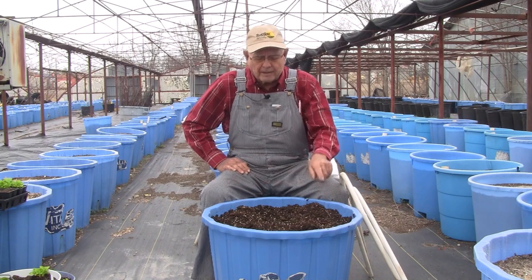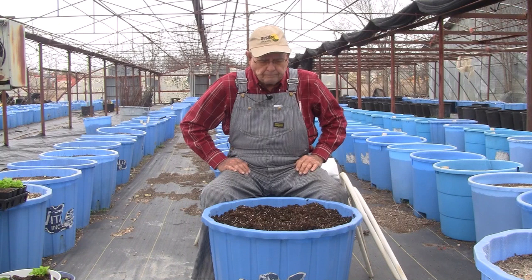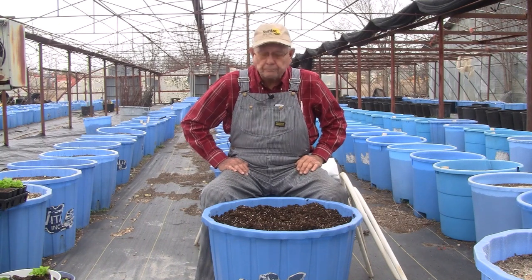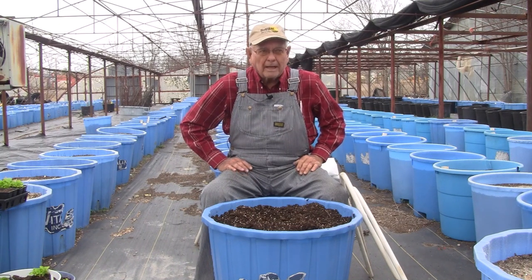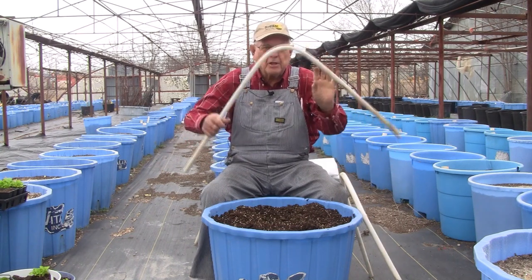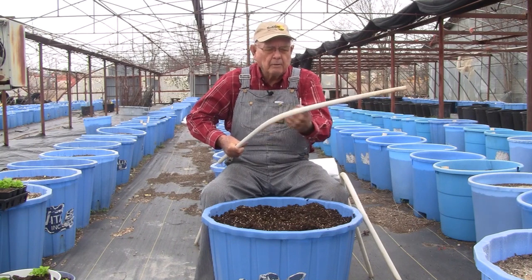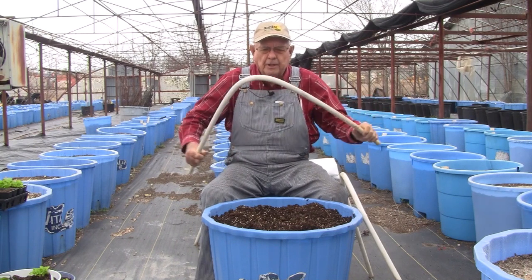We've got about seven or eight plants in the bucket, so we're here to show you what we recommend. Take some half-inch PVC, heat it with a hairdryer on the bottom side, and bend it.